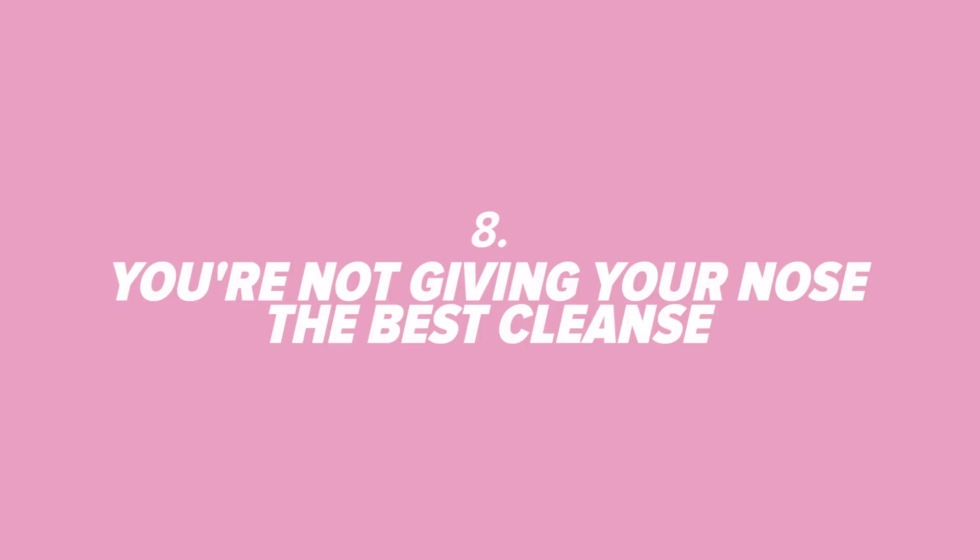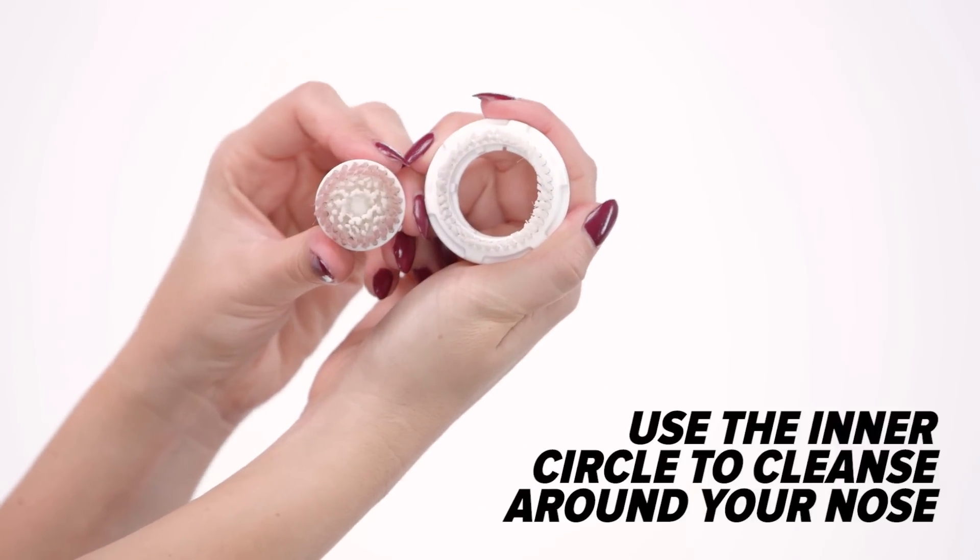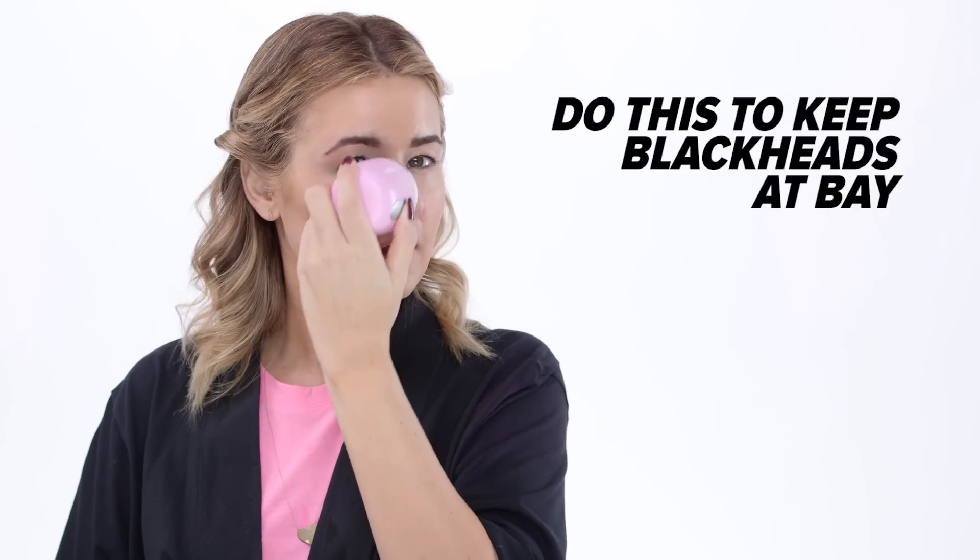Number 8: You're not giving your nose the best cleanse. As an extra step, you can remove the outer ring of the Clarisonic brush head and use the inner circle in that tight crevice around your nose.